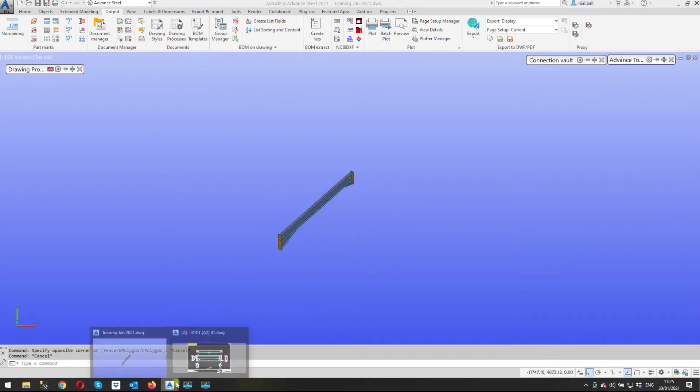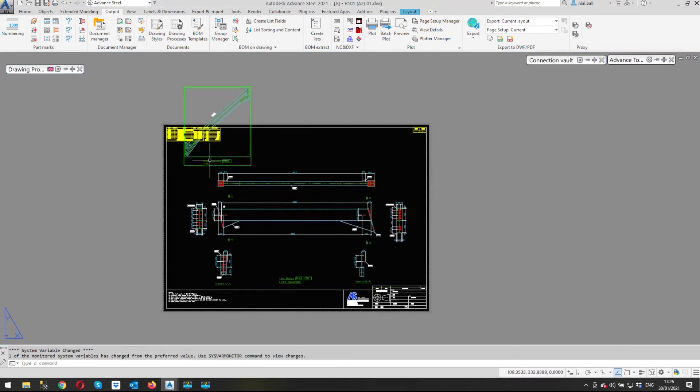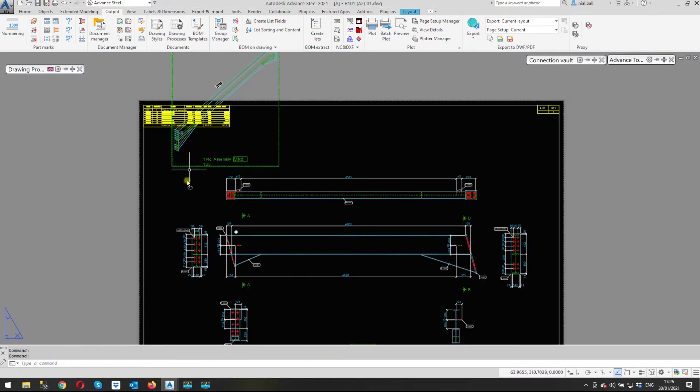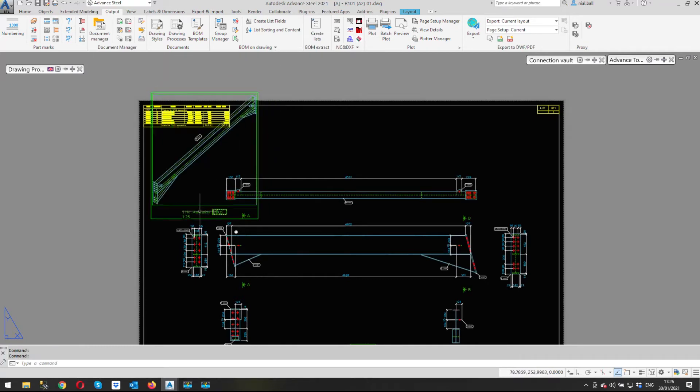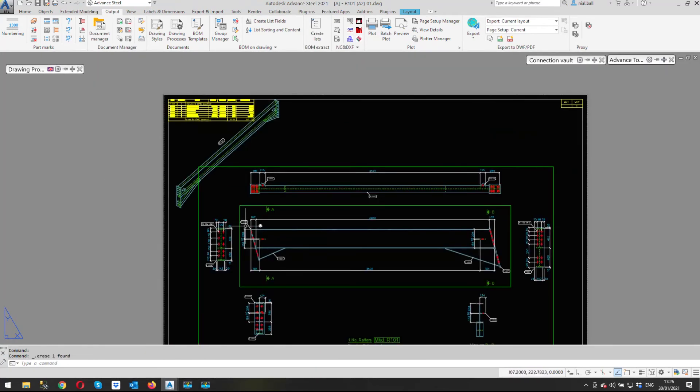Anyway, we go back to our drawing and as if by magic there it is. Don't worry about my labeling — it's just how I've got my system set up. I'm going to get rid of this label as I don't need it.